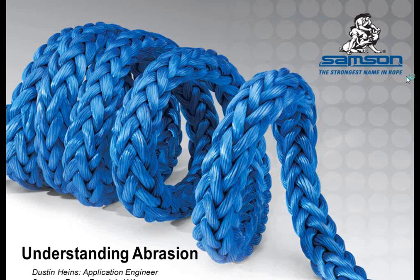My name is Dustin Hines, and I'm an application engineer here at Sampson. Today we're going to be talking about abrasion, and most specifically looking at that inspection tool that's focused on our Amsteel Blue product.